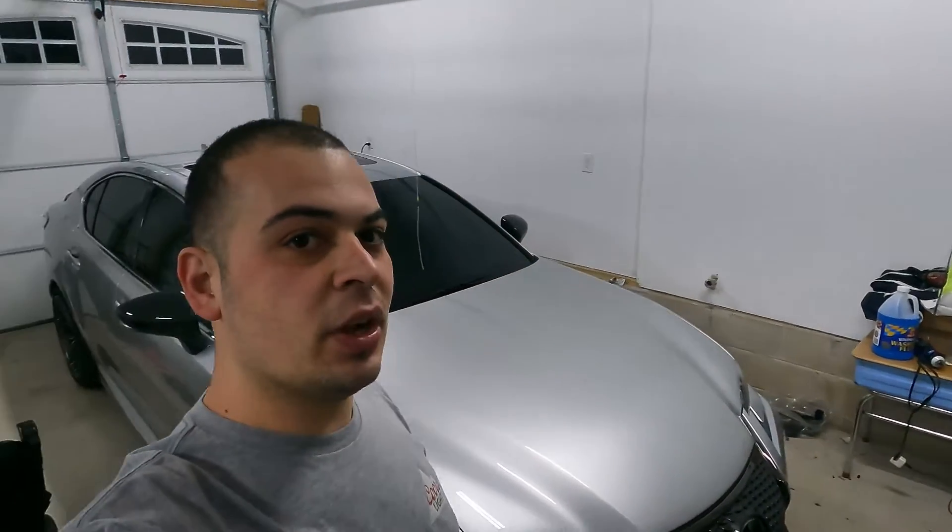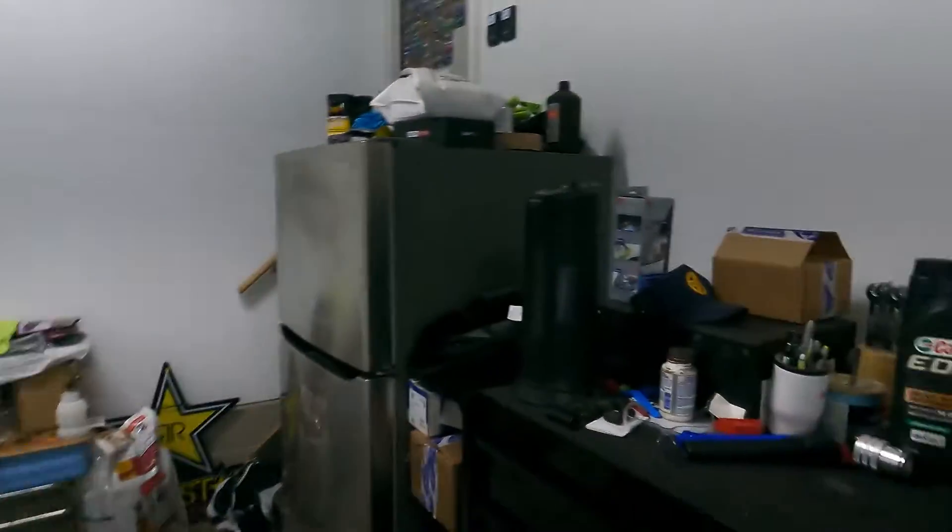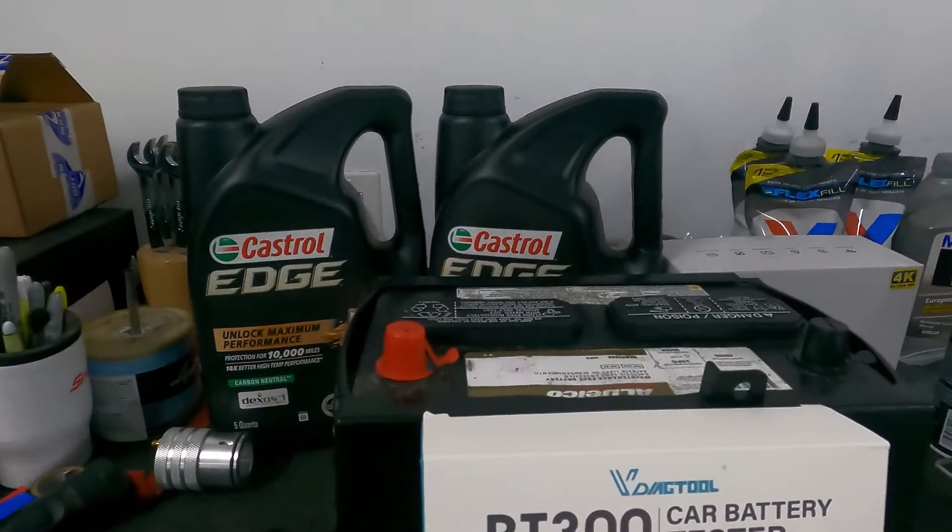The timing on this could not be more perfect because we actually just upgraded to an Optima Yellowtop battery here in our Lexus GSF, and I do just happen to have the old ACDelco battery that we removed. The reason I replaced it is because after five to ten minutes of listening to the radio with the engine off, the battery would be dead enough to not start the car. Knowing a battery should last more than ten minutes with a mild draw like that from the stereo, I figured it was time to replace it.